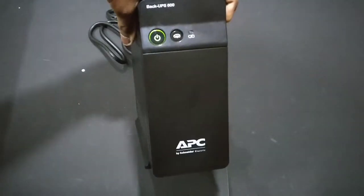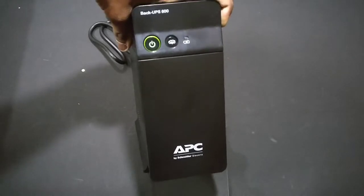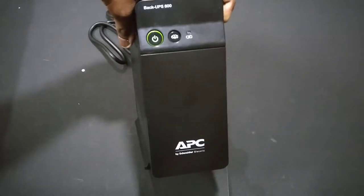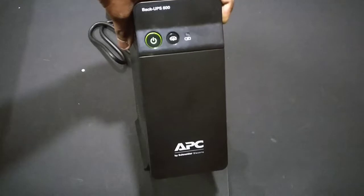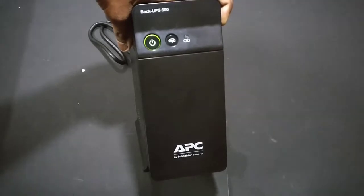For a demo I'll just turn it on. As you can see it has turned on and it's currently running on battery. One good thing is that it does not beep while on battery, because my last UPS used to beep like crazy whenever you tried to run it on battery.